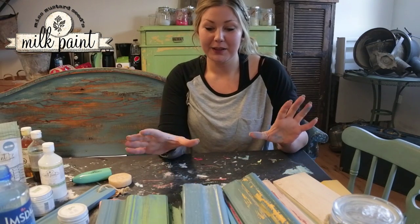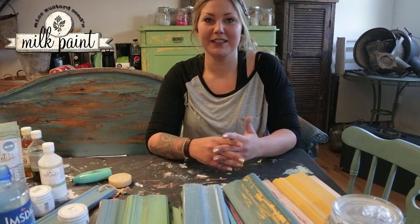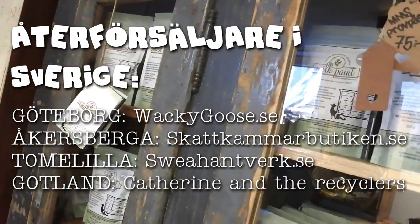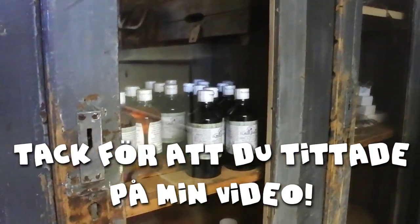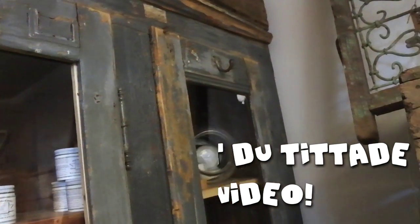Nu när jag har visat detta, hoppas jag att alla vill springa iväg och lära sig måla med Miss Mustard Seed's Milk Paint — en jättekul, fantastisk färg att måla med. Tack!